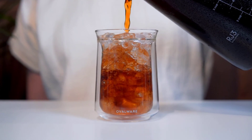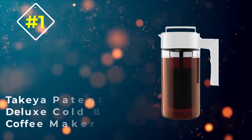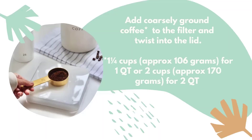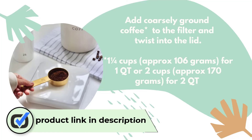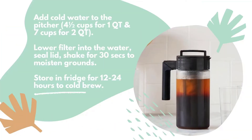Number one: the Takeya Patented Deluxe Cold Brew Iced Coffee Maker. If you want to make cold brew coffee on the go, this one-quart brewer can travel with you anywhere. It makes four servings of coffee and has an airtight, leak-proof lid so you can take it along without worrying about spillage. The container is made from BPA-free plastic that won't shatter, and all parts are dishwasher safe.